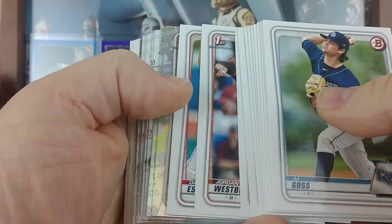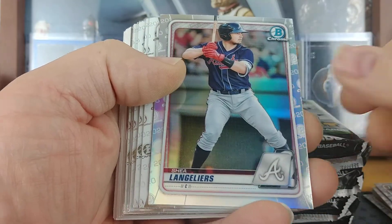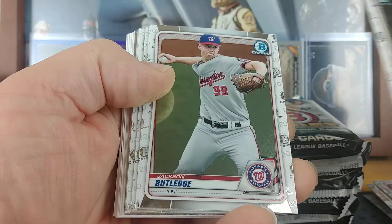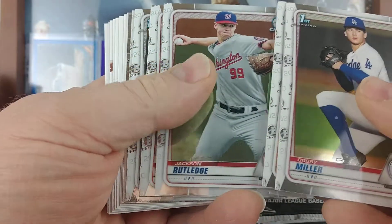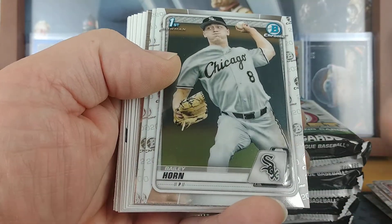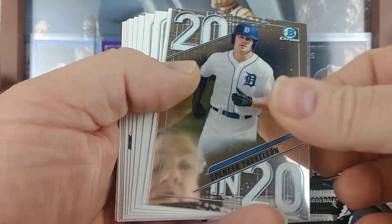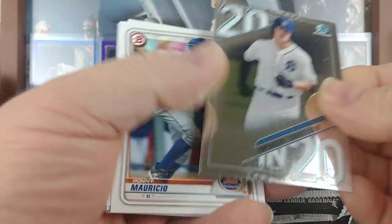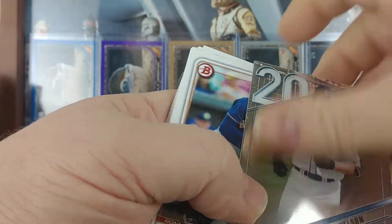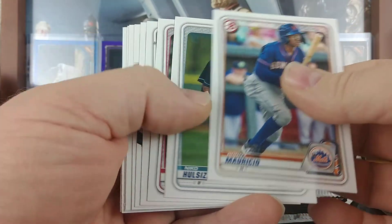Next pack here. Start off with a refractor of Alex Santos for the Astros, a Shea Langoliers refractor, Bobby Miller, AJ Dobovich, Jackson Rutledge. Gilberto Jimenez for the Red Sox — not a first Bowman though. Bailey Horn, Bert Carraway, and then a Spencer Torkelson 2020. Again, there's just all kinds of cardboard dust on these chrome cards — it's ridiculous. Not a bad one to get, and then paper.